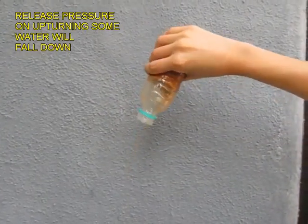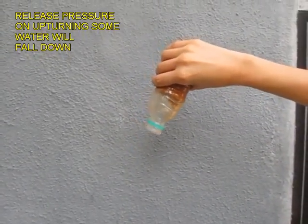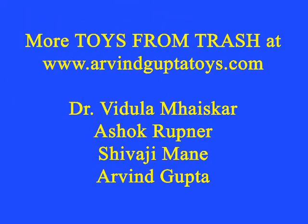So whenever you press the bottle, the structure of the sand inside is crushed and these cavities suck the water. And that is the principle.